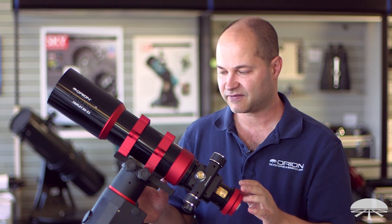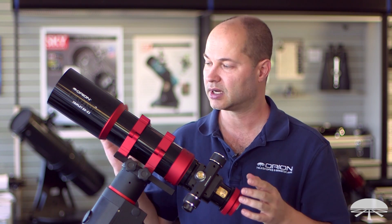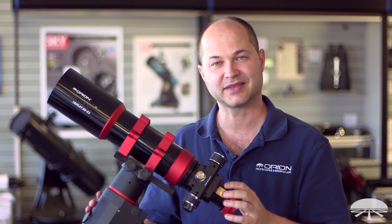There you have it — the 85mm EON EDX2 APO triplet refractor. Thank you very much, clear skies.